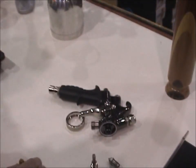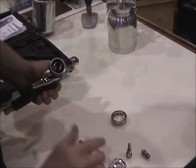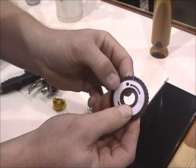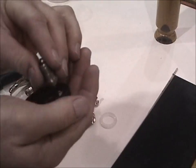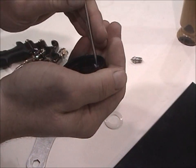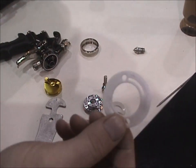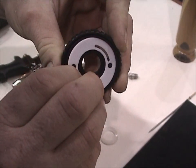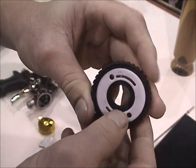Now we're going to put this gun back together. We're going to put the assembly back together with this part aligned properly. When you put this plastic ring on, make sure you don't have it upside down — if you do, the worst thing that could happen is you'd only get a fan pattern. If that happens, just simply flip this ring over and you'll be back in the correct position.